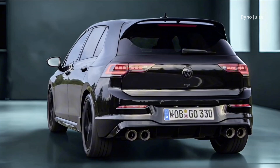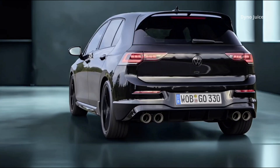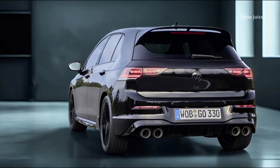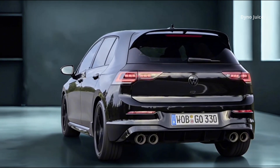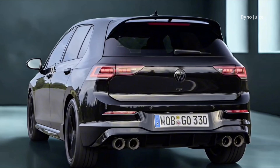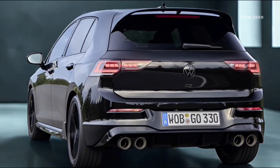The 4Motion system actively distributes torque not just between front and rear axles, but also between the left and right rear wheels. Up to 100% of the torque can be sent to the outer rear wheel in corners, improving agility and reducing understeer.